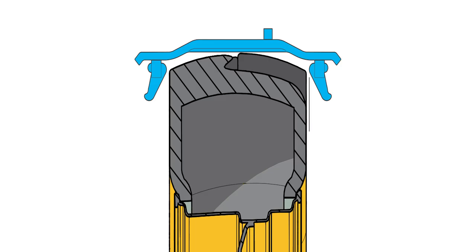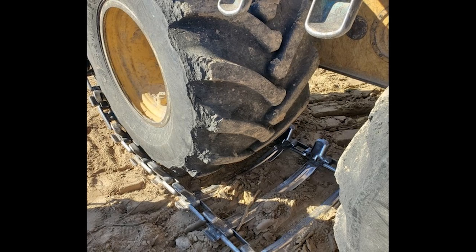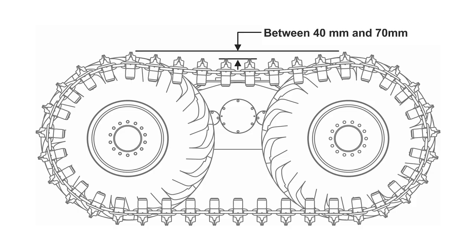A properly sized track shoe for a given tire will have sufficient clearance — approximately 10 millimeters or three-eighths of an inch gap on each side of the tire between the sidewall of the tire and the track guides. Too little clearance will cause excessive wear on the sidewall of the tire. Correctly tensioned tracks should have 40 to 70 millimeters or one and a half to two and three-quarter inches of sag between the tires.